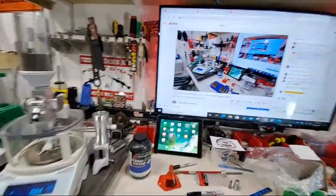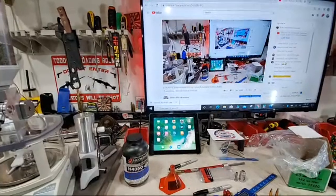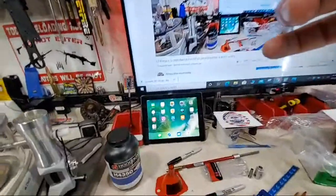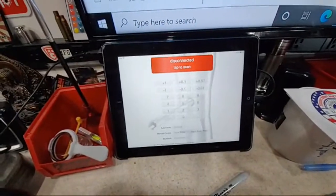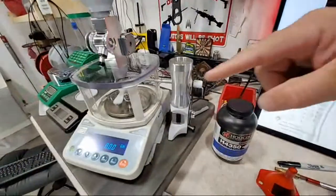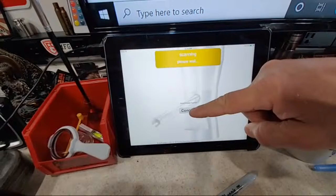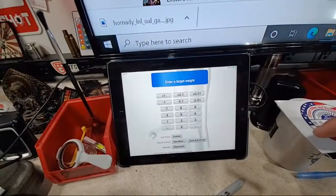Let me get this Bluetooth app going. It's disconnected — tap to scan for the Bluetooth board inside the FX-120i. We tap on this, it's scanning, and found it right out of the gate. We hit connect and just like that we're up and running and can start entering our powder drops.